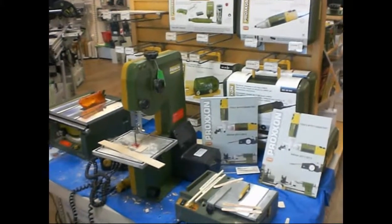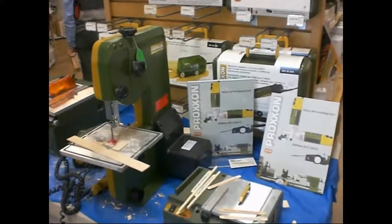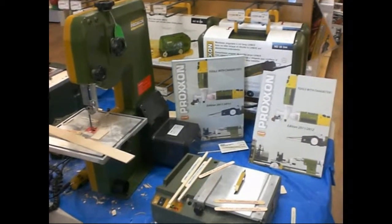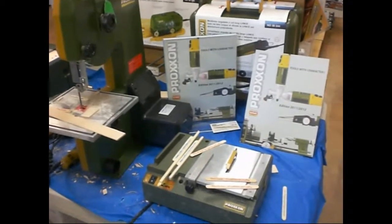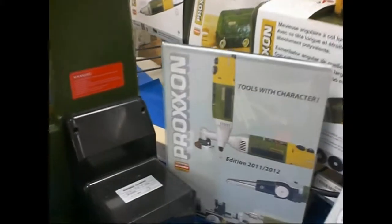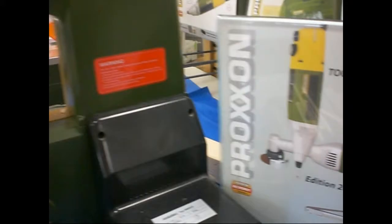Hi, this is Brad. We're at the Woodcraft Show in Seattle and we happened to come across a really cool tool that will be excellent for Craftstick Craft people. Al is here and he's going to show us. The tool is Proxon — they're a German company that makes miniature tools.